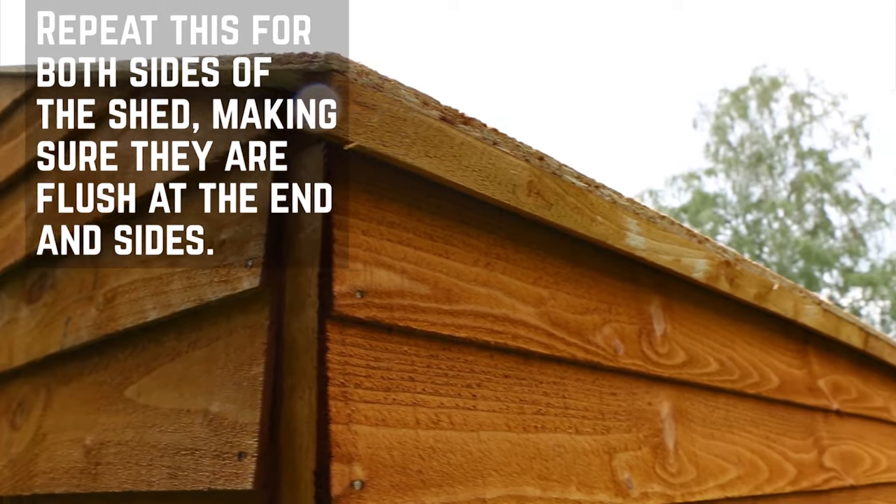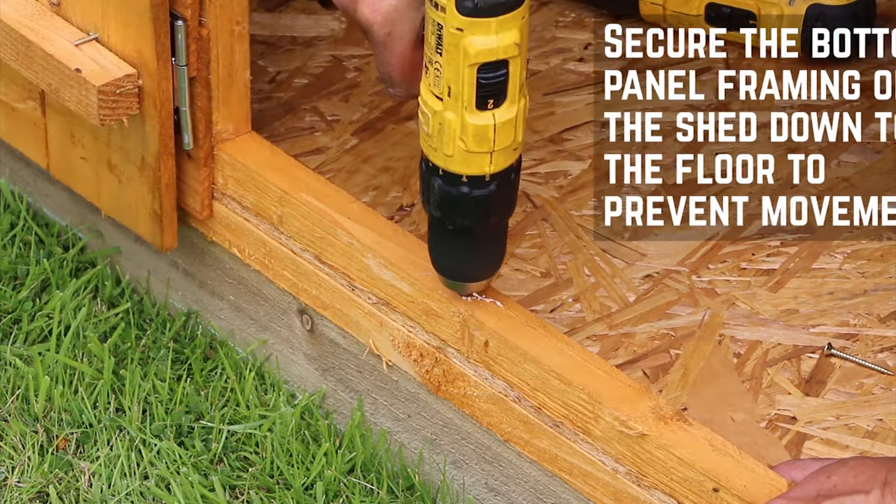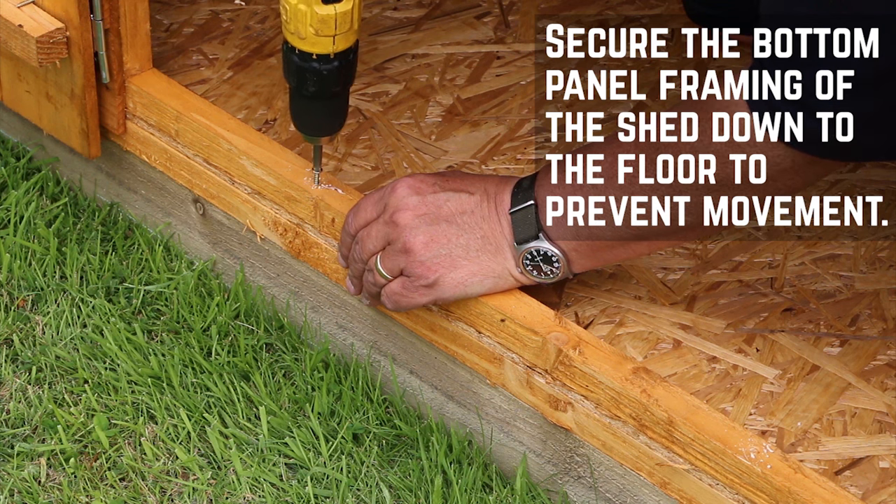Now that the roof is on, you want to secure the framing of your building down to the floor to prevent any movement. Pre-drill and screw down into the framing at equal intervals using 50mm screws.